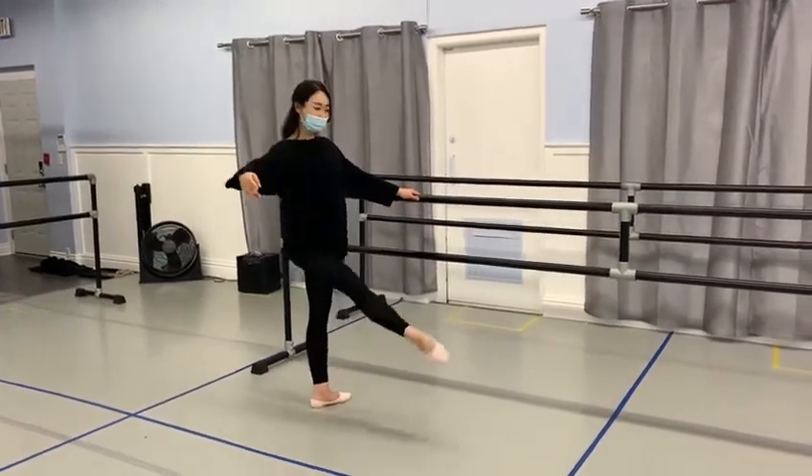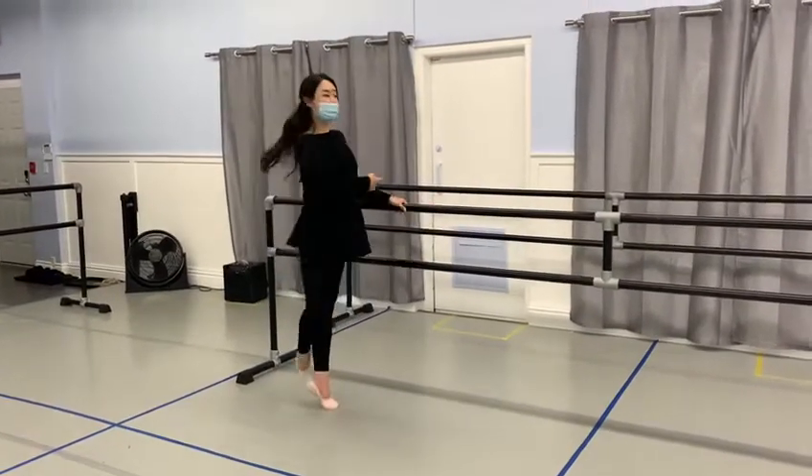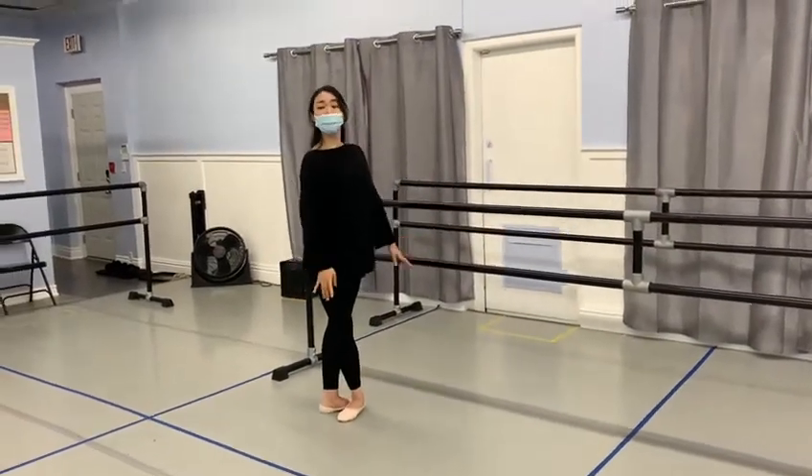Knees out, and double, side, four times. First clap, up, flip, and finish your face.